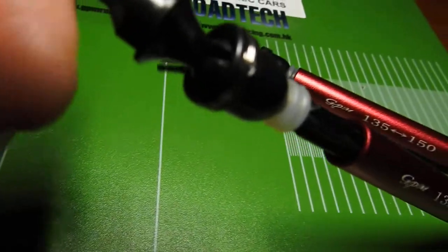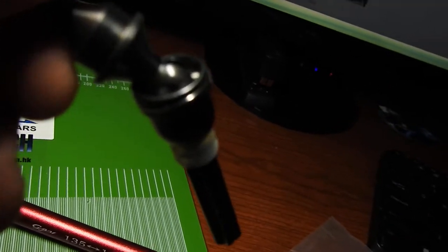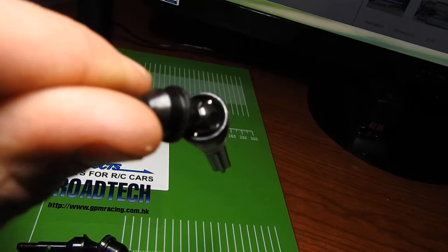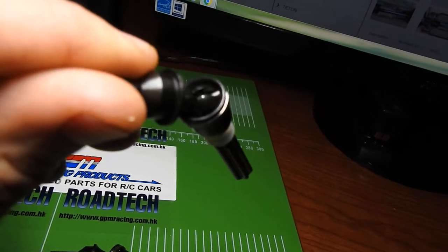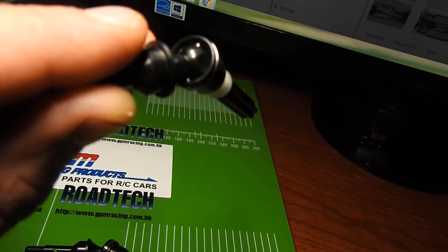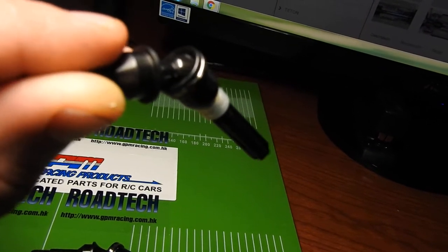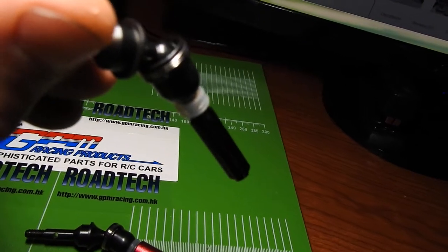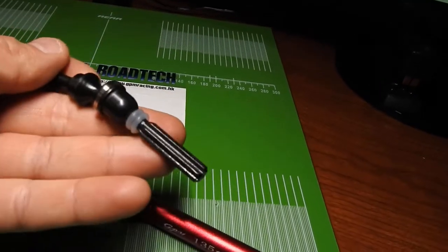The ball inserts within feel pretty good, and you can actually see the inside of that. We have not a single pin but a dual pin system inside, which gives it a much smoother operation.